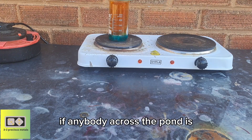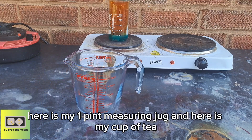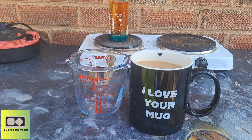If anybody across the pond is curious as to whether we are actually big tea drinkers — here is my one-pint measuring jug, and here is my cup of tea. I'm going to enjoy that.